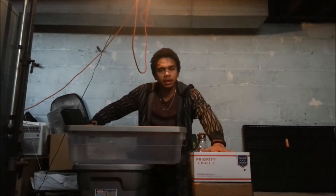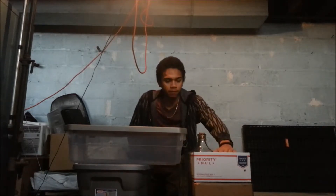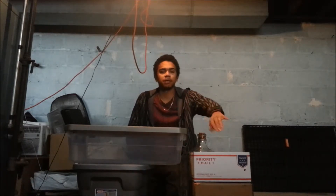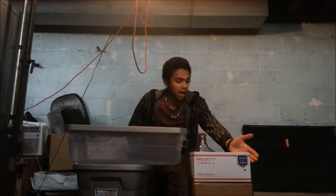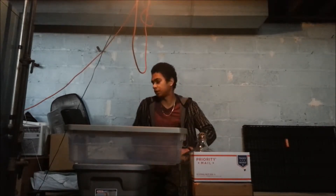I ordered some worms a couple days ago in the mail from a local company, Uncle Jim's Worm Farm. They ship out on Monday to avoid waiting over the weekends, and it is Wednesday, so they have been in this box for three days. If I was in a box for three days, I'd want to be out, so we're going to go ahead and get them a nice, suitable environment.